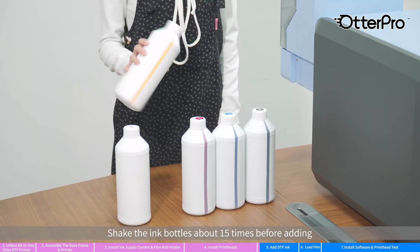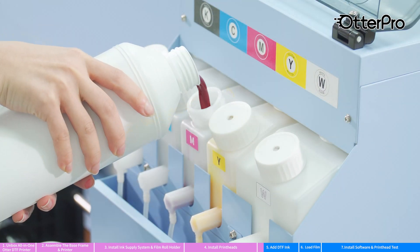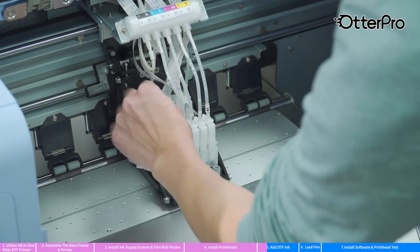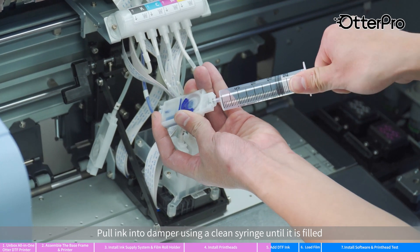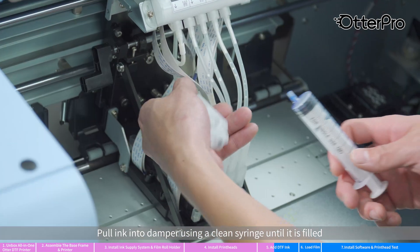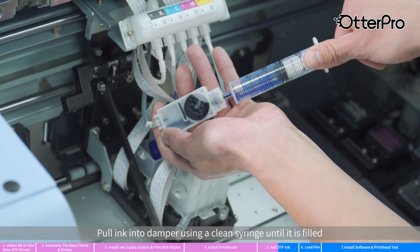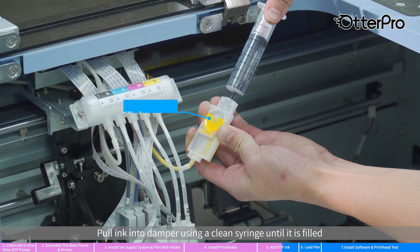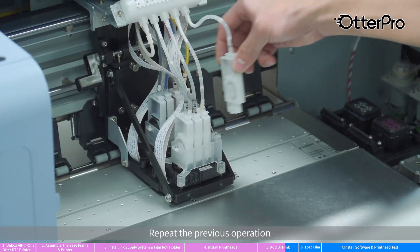Shake the ink bottles about 15 times before adding. Pull ink into the damper using a clean syringe until it is filled. Remove excess ink into the waste ink tank. Repeat the previous operation.